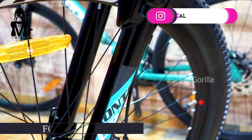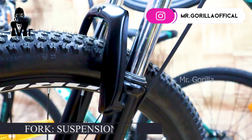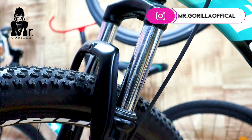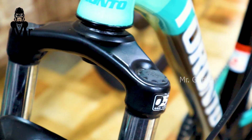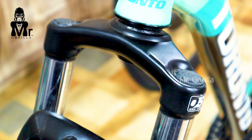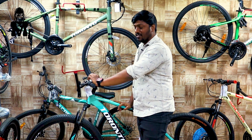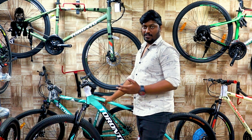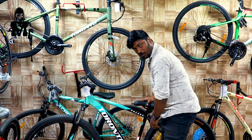The suspension quality is MTB cycle-grade. It is 30 mm to 38 mm travel. You can use the suspension comfortably for off-road riding.